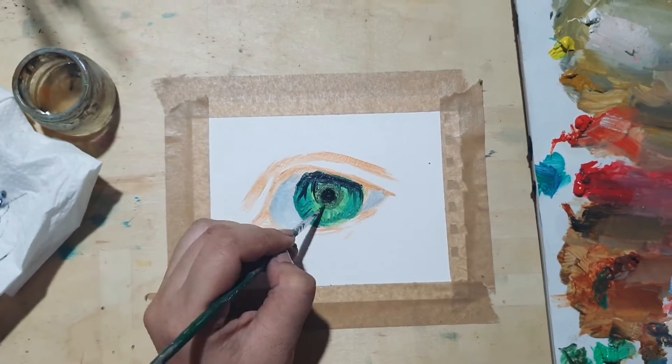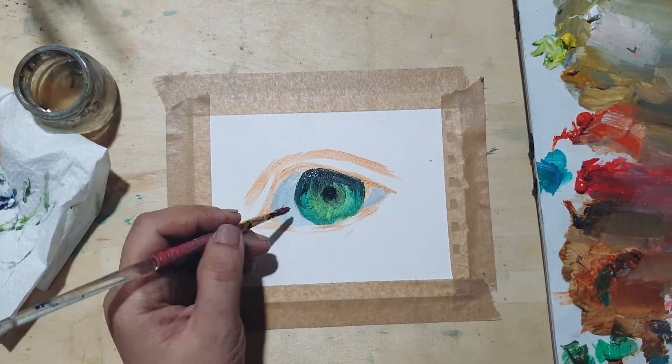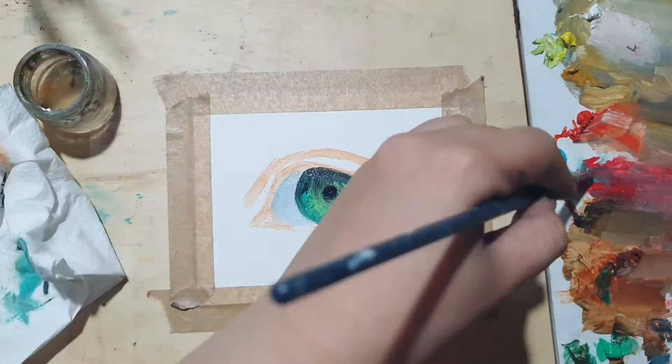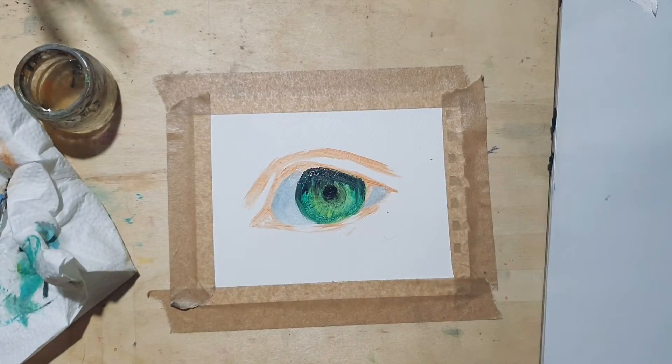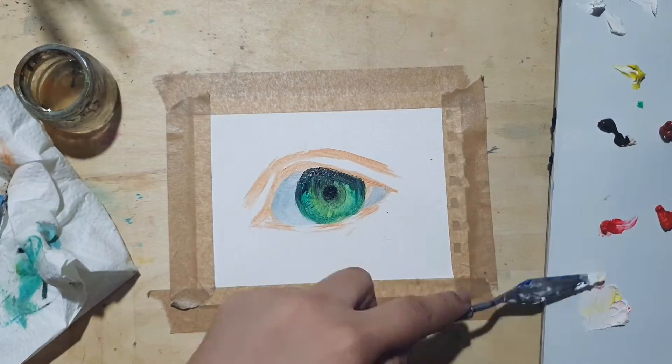With watercolor, my approach is to work in layers and always go from light to dark shades, but with oil painting, a friend has taught me to use a blocking technique, which is like painting the shadows, tones, and highlights where you see them placed on your reference before blending them together.